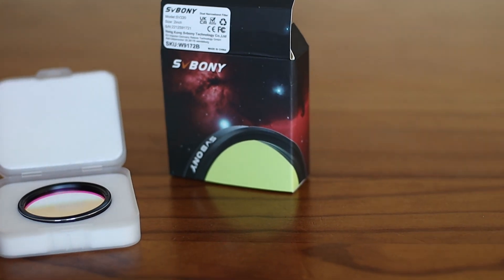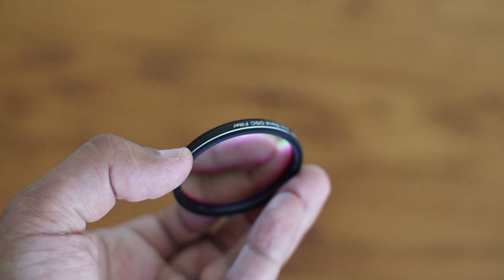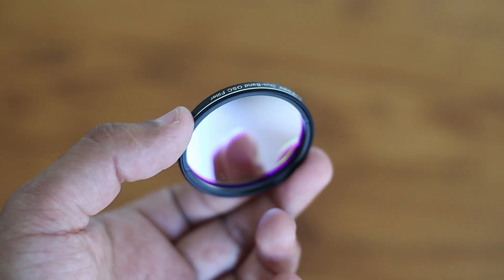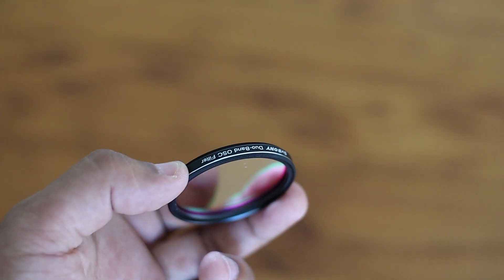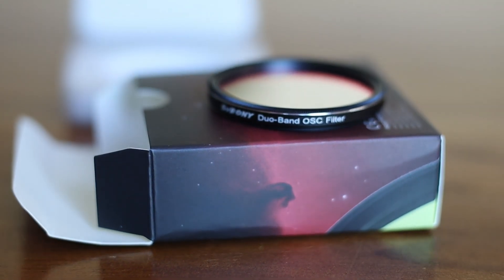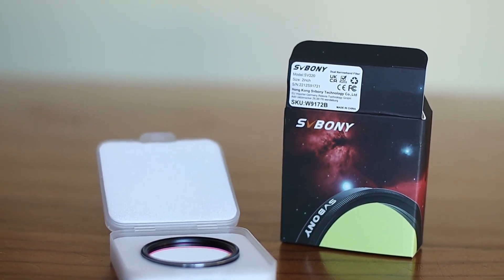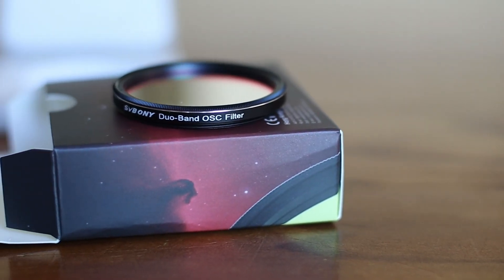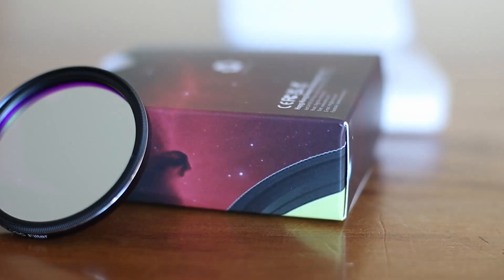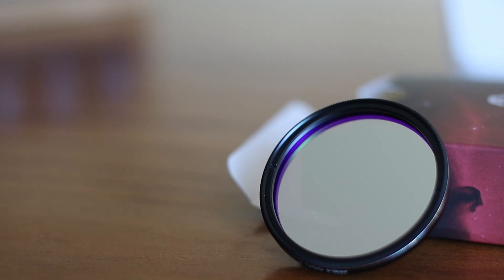This filter is designed for colour OSC cameras, meaning it will work on any colour camera — DSLRs and astronomy colour cameras. It will help you block artificial lights from mercury vapour lamps, both high and low pressure sodium vapour lights, and the unwanted natural light caused by neutral oxygen emission in our atmosphere, whilst maximising the transmission of good wavelengths. So this filter is highly recommended. If you found this video helpful, please subscribe, and if you have any questions, write them in the comments below.